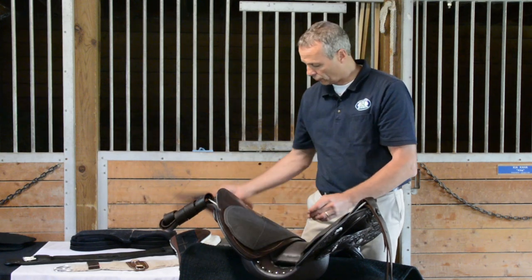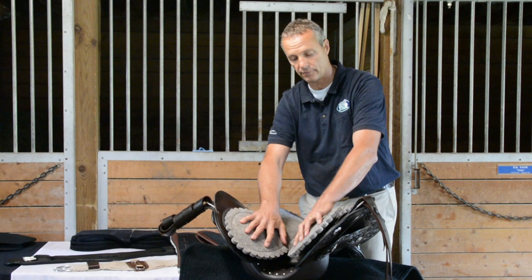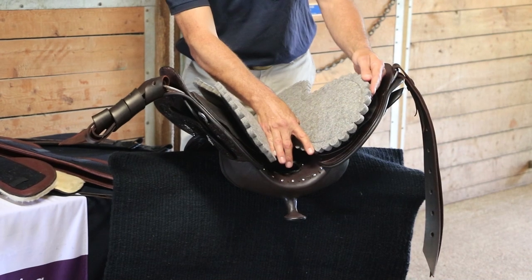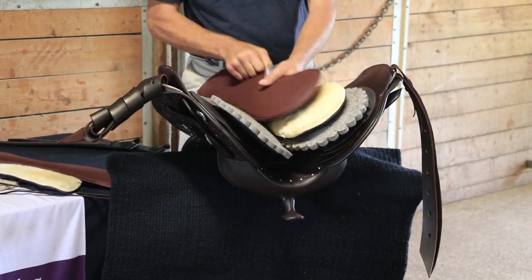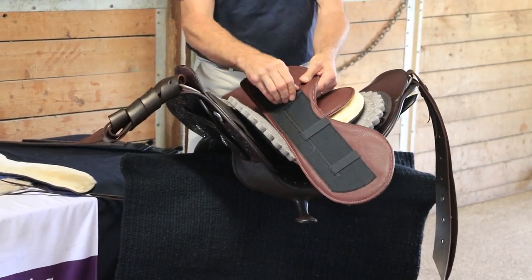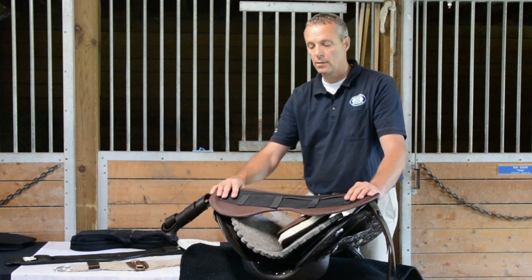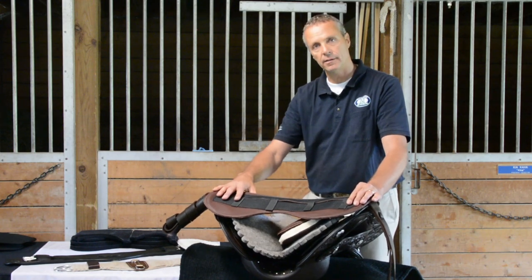We also offer a leather option — for somebody who wants super close contact to the horse — and with the same system you can move them in and out. As a third option we have the felt. The felt bars are very popular for endurance riders or trail and pleasure riders — very easy to clean, very breathable, same system. You can move them higher or lower to get the desired tree width or change the angle in the bars for whatever horse you like to ride.